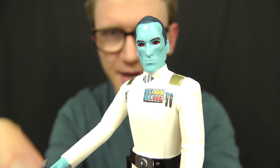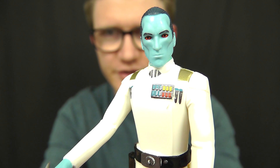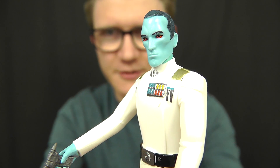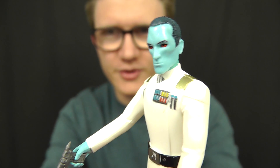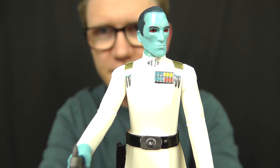One of the things I really like is the head sculpt — I think it looks absolutely phenomenal. You've got those sinister red eyes, the slicked back hair, and of course those really sunken in cheekbones that really set Thrawn off. Really, really nice indeed.